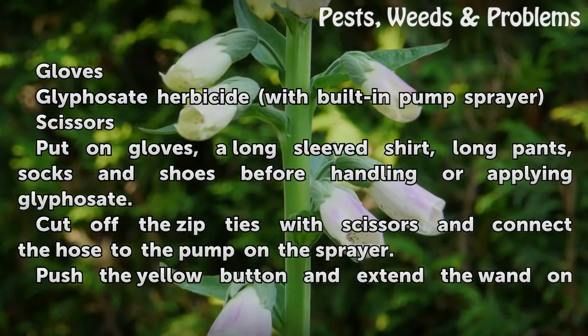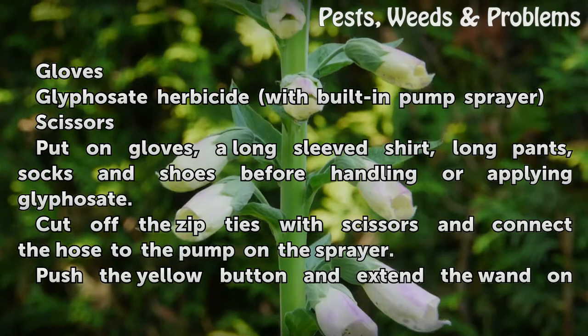Put on gloves, a long-sleeved shirt, long pants, socks and shoes before handling or applying glyphosate.